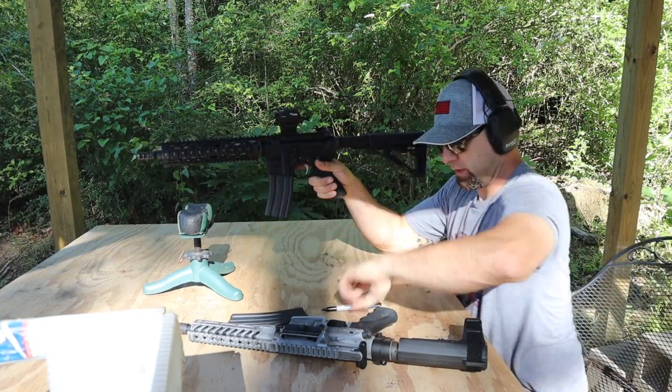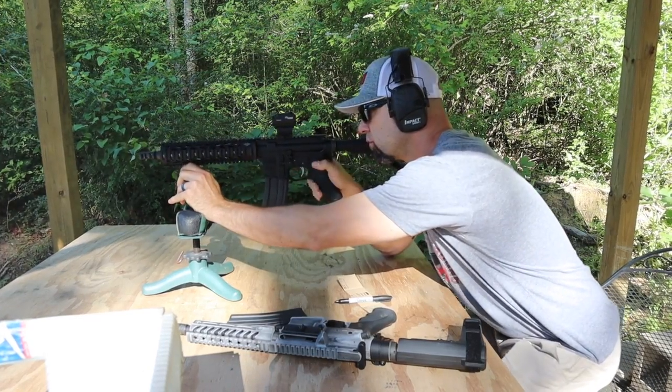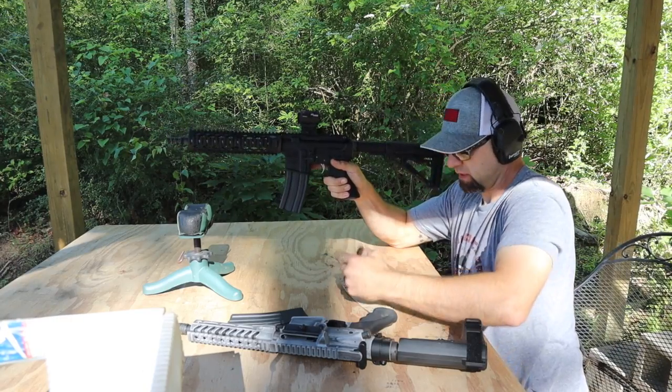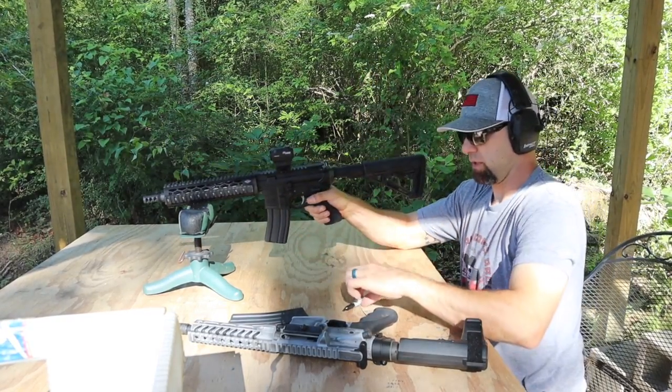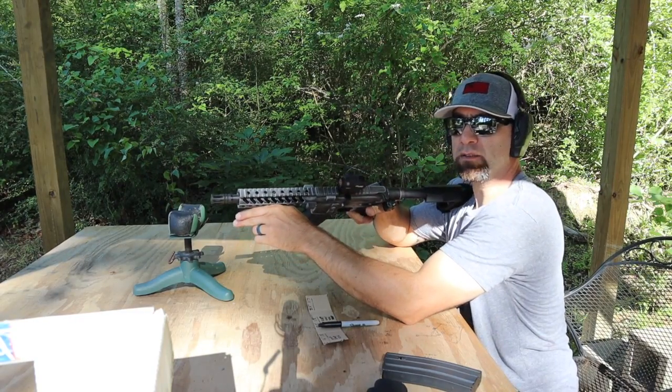10 and a half inch 300 Blackout readings: 2189, 2161, and 2141 feet per second.